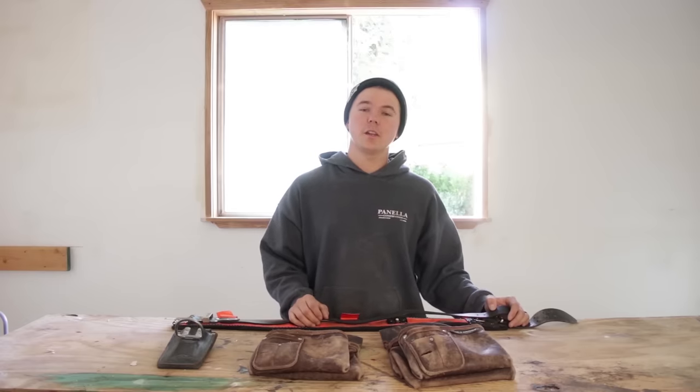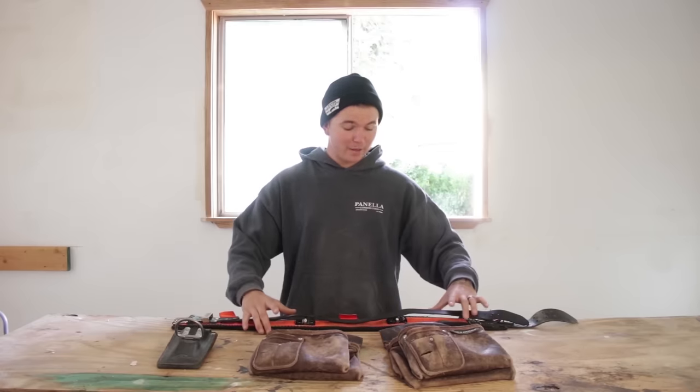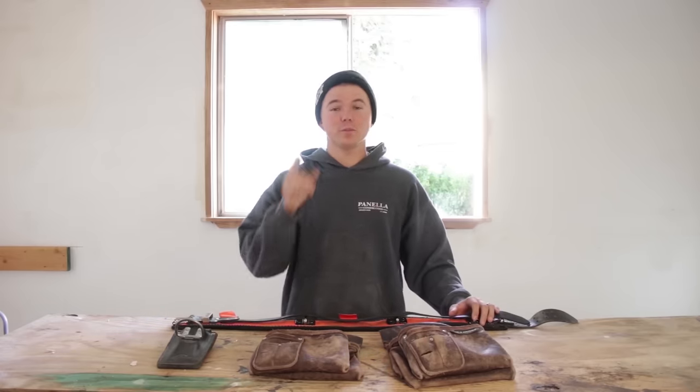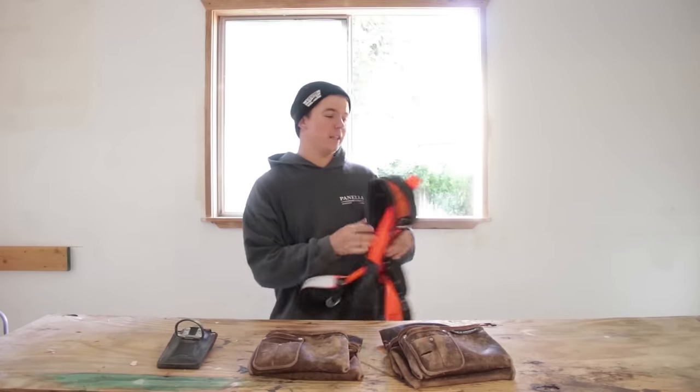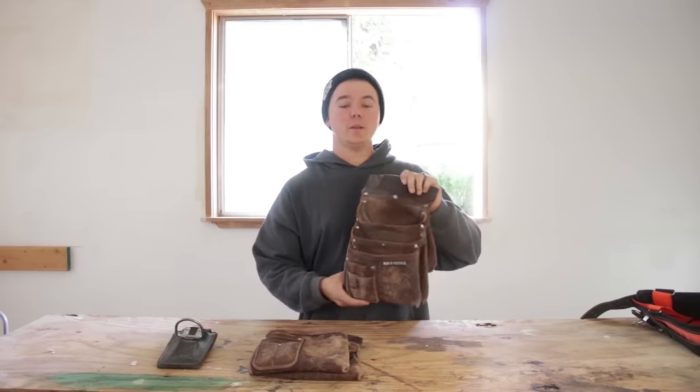They also have another option called the Signature Tradesman's Back Support Tool Belt, which features an even more padded belt setup. If you have back trouble, it's right up your alley. Let's set this aside and talk more about these pouches.